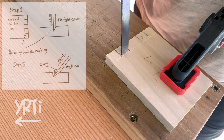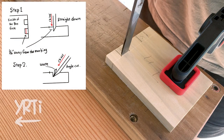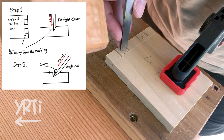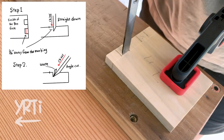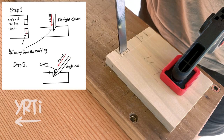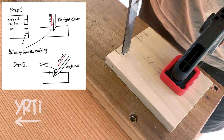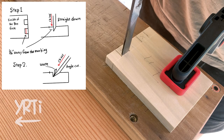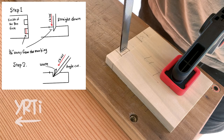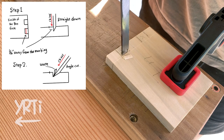Now let's make them fit. First, I'll have to get rid of this waste. It's actually easy, so don't be afraid. What I do is placing a chisel about 1/16th of an inch away from the shoulder line and tap it with a mallet. Then I scoop the waste by an angle cut. You'll repeat it until you reach halfway.